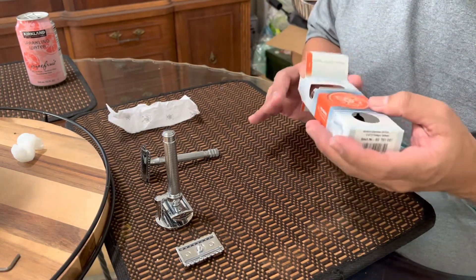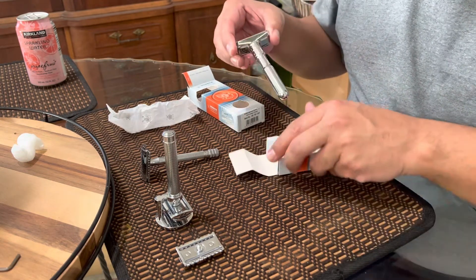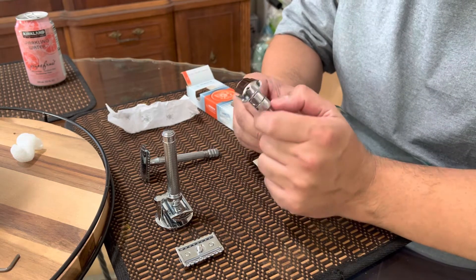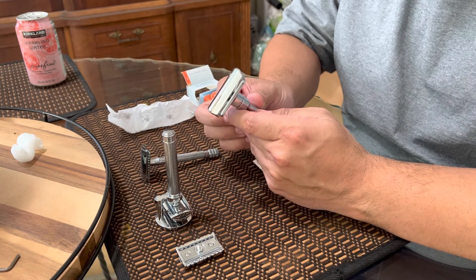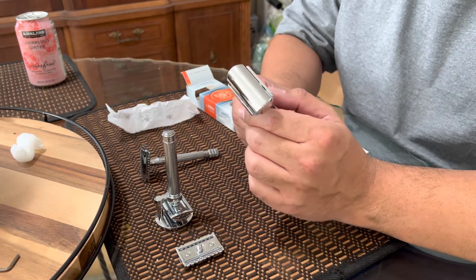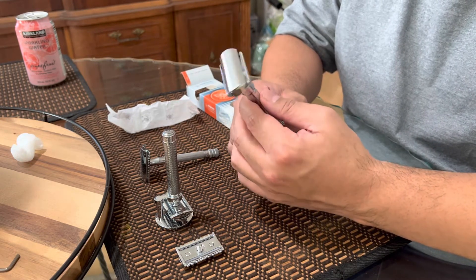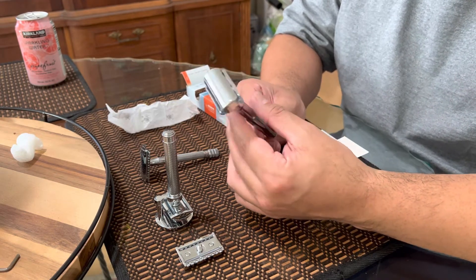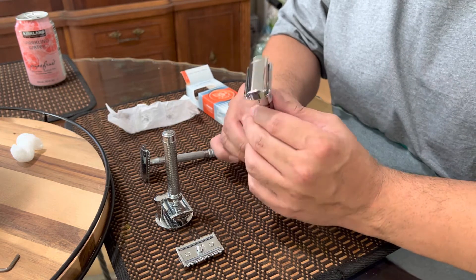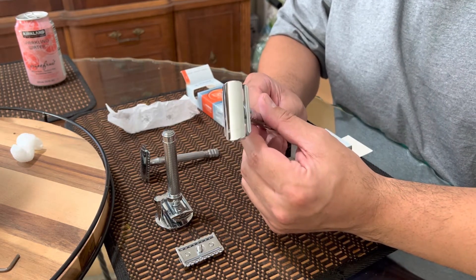I picked the Merkur Futur adjustable safety razor. I was considering a Henson, but Henson has three separate razors — mild, medium, and aggressive — and you basically have to buy all three. Supply is the same thing: their SE model plus an adjustable model with a dial. Instead of going that route, I went with the Futur.